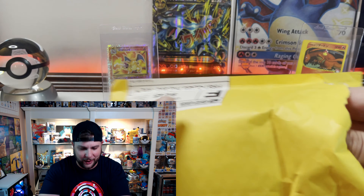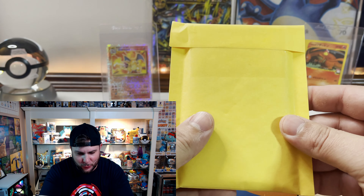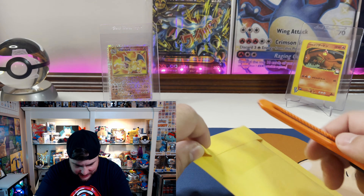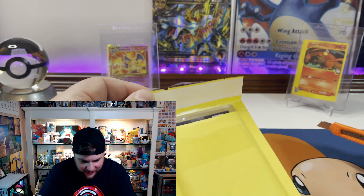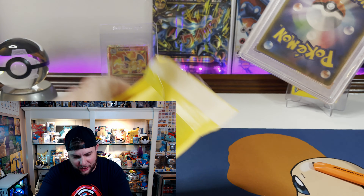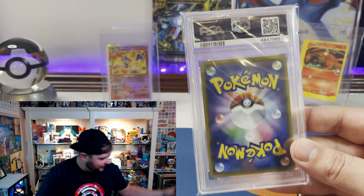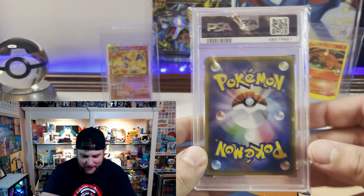Alright, here we go — it's a double mailer. Oh look at this! Is it a little bit of card? Is it a little bit of pack? What's inside? What goodies may we find here? Yo, Hidden Collections — oh my god, what?! What in the world are you thinking?! Wow!